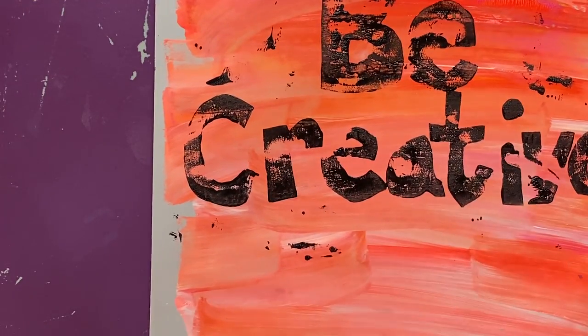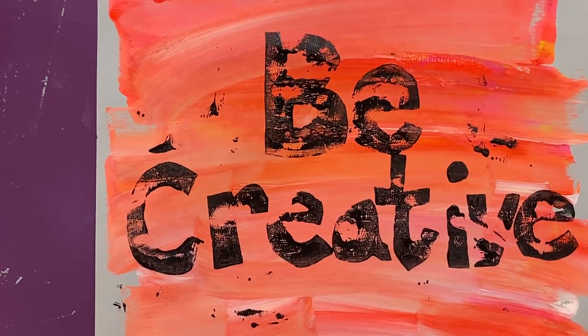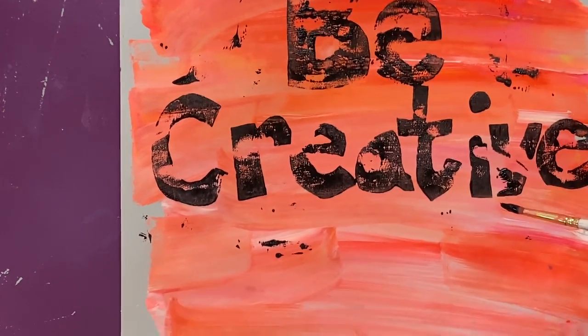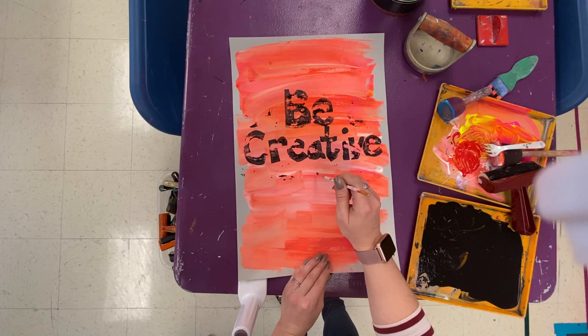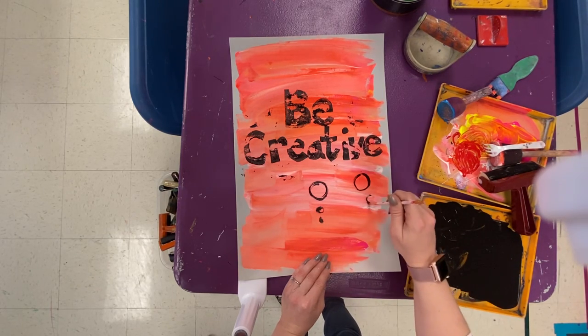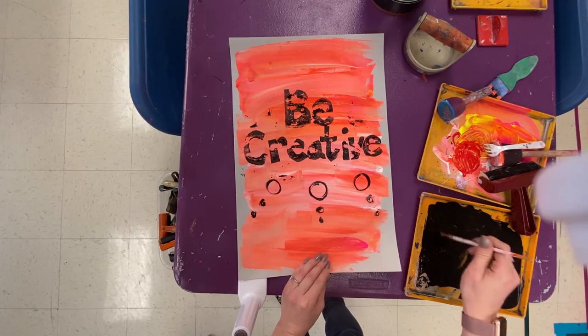Once you've finished your three prints and they're dry, you can add designs in the background — shapes and patterns just like in your sketchbook sketch. Use a small brush and black paint to paint in your patterns. If your mural design has a positive message in the middle, your pattern might go around the outside to show balance. Look at your sketch to see what patterns you planned.